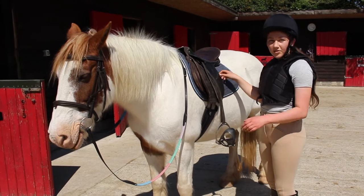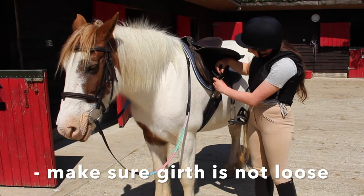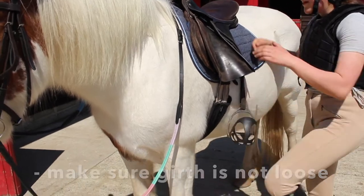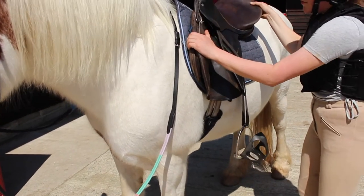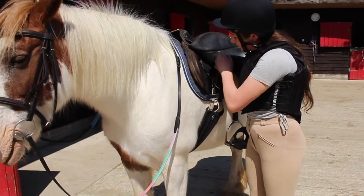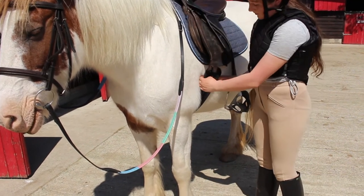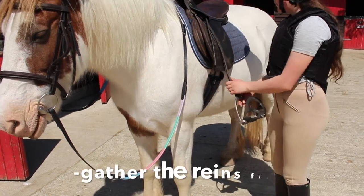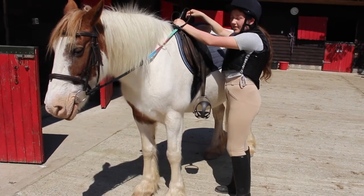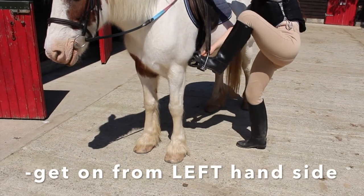When you are getting up off the ground, it is really important to make sure the girth is tight enough. If the girth is loose when you go to get up, the saddle will slip down towards the horse's belly and the horse can get a huge fright. Always gather the reins up in your hands before you get up, even if someone else is holding the horse, just in case the horse decides to walk away while you're getting up. The horse can still move away, spook or take off at any time, so you have to be ready for that even during the process of getting on and off.